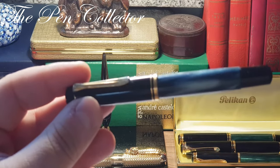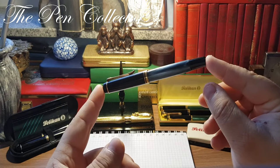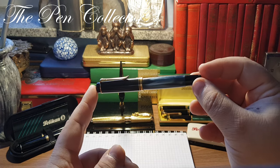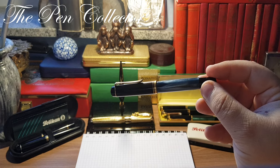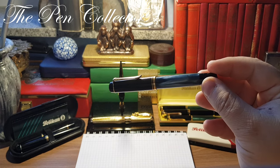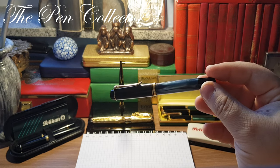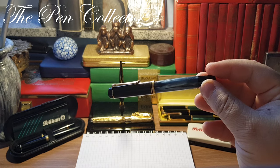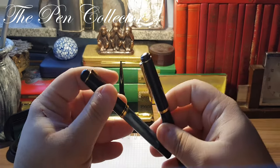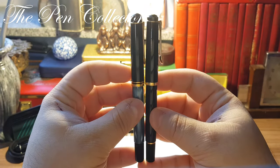The M200 model was introduced in 1985 and was identical in size to the Pelican M400. This fountain pen has two versions, and this version is the first version, specific to the 1980s. In 1997 this model was redesigned, so models prior to 1997 like this one are also called 'old style M200.'